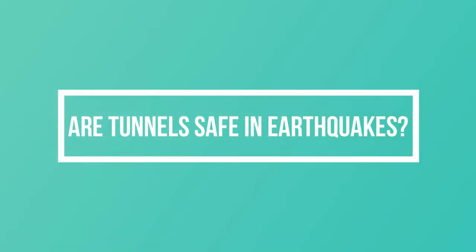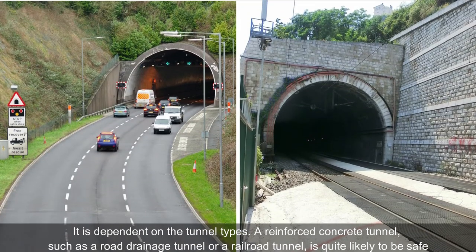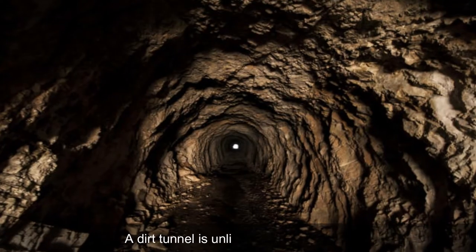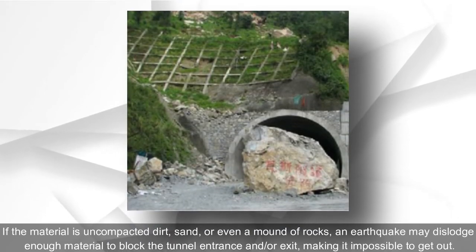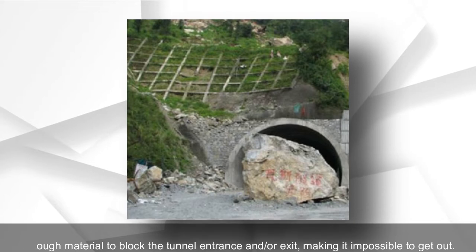Are tunnels safe in earthquakes? It is dependent on the tunnel type. A reinforced concrete tunnel, such as a road, drainage, or railroad tunnel, is quite likely to be safe. A dirt tunnel is unlikely to be as secure — if the material is uncompacted dirt, sand, or rocks, an earthquake may dislodge enough material to block the tunnel entrance and/or exit, making it impossible to get out.